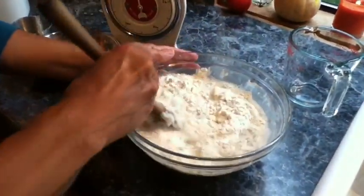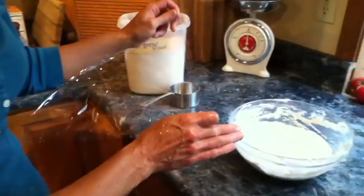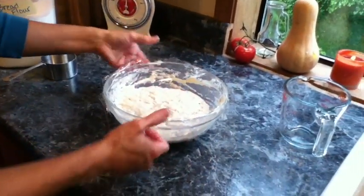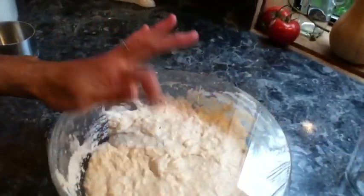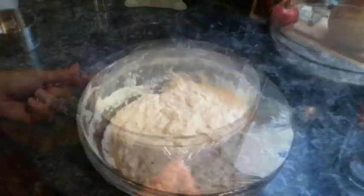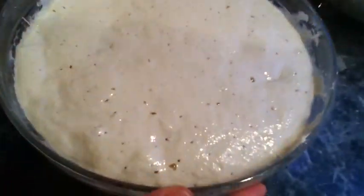You're going to mix that until it's a really wet, sticky dough. Now that it's thoroughly mixed, you want to cover it with plastic wrap and let it sit at room temperature until it gets all bubbly. After 3 to 4 hours, it should look like this — all bubbly.